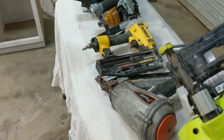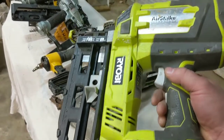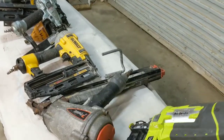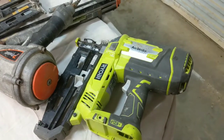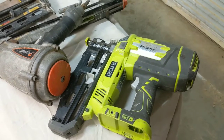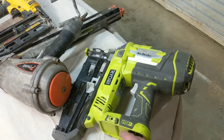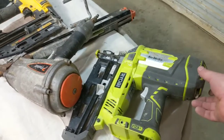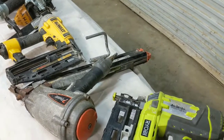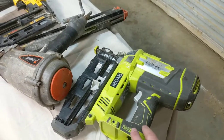This is a 16-gauge RYOBI cordless nailer. I normally don't like RYOBI too much, but you can't beat this nail gun. It's a whole lot cheaper than the competitors and I use it all the time. It's excellent for putting in doors, nailing up trim, and a lot of the small finishing work I do on a daily basis. It's got an interchangeable battery so you can use it with drills and other stuff. It's got an adjustment for pressure and it works like a champ. It's been dropped and all kinds of stuff, but I carry this one with me on the truck at all times.